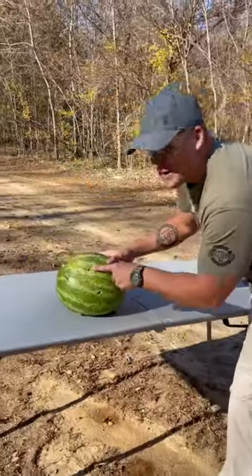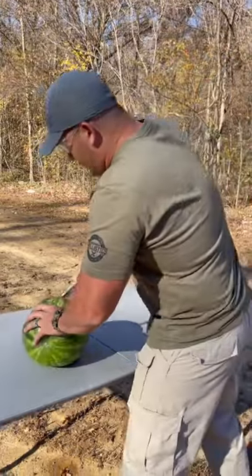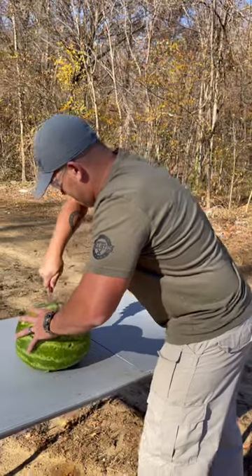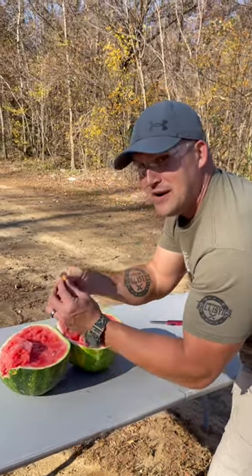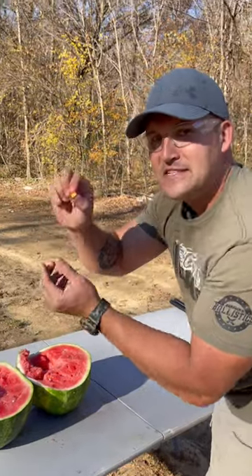It actually made it into the watermelon. Let's see if we can recover a duck real quick. Check it out — there's one right there. Broken into a bunch of little pieces, just pieces of the duck.